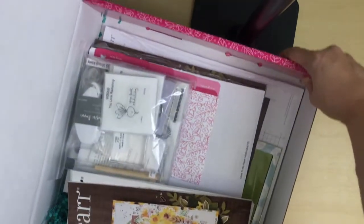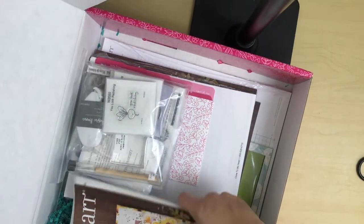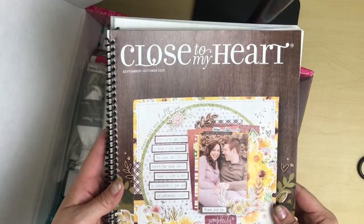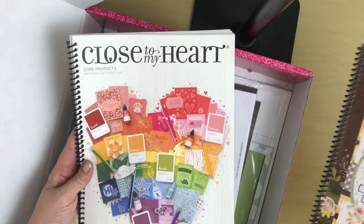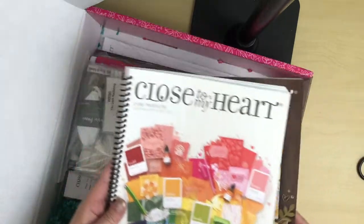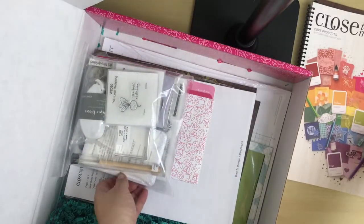I joined in the month of September and these are the things that I received. First I got some catalogs. I started by removing the binding and replacing it with spiral bound — that's just for myself, I like it that way.